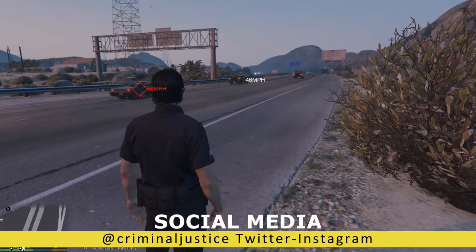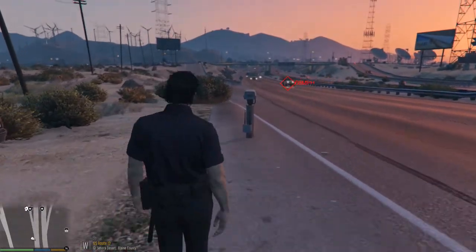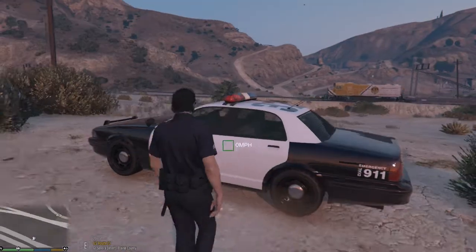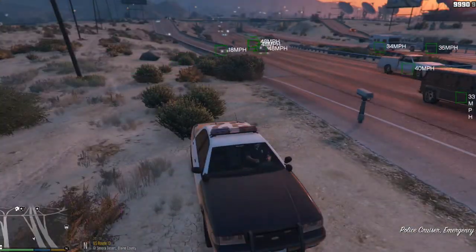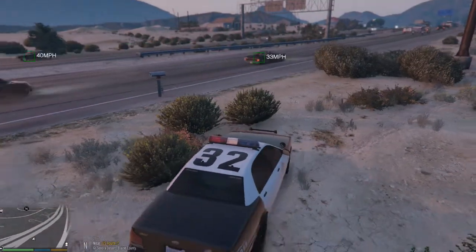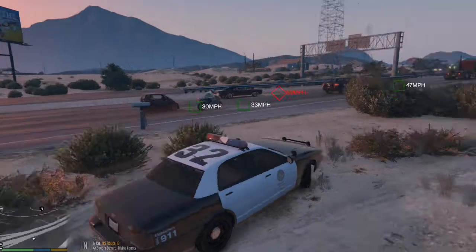We're going to set the speed limit at about 50 miles per hour just for giggles. Then go back up and hit 5 to activate it. Now you'll see everybody has a green square around their car until they're speeding, and then it turns into a red diamond. Watch how it flashes when someone's speeding — it flashes like it's taking a picture, just like old radars. At this point you'd get in your car and patrol, waiting for somebody to speed. I like to back up into the bushes — I call it 'bushwhacking.'